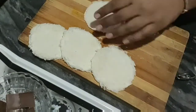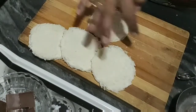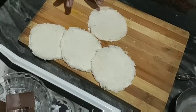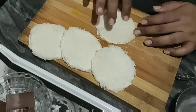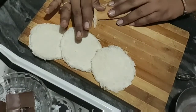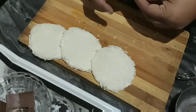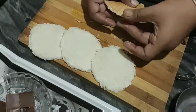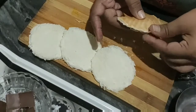You can see I have prepared all the bread for this recipe. This recipe is very easy. We wet the bread and press it with a fork. If it is dry, take a little water and seal it, so that when we do the next process, it will not open during cooking.